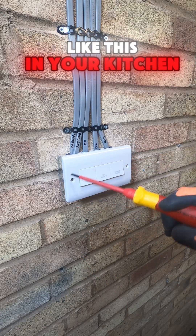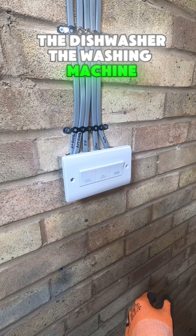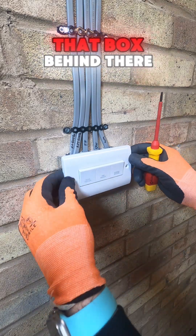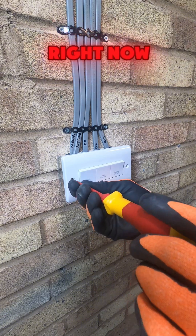Have you got something like this in your kitchen — one that controls the fridge freezer, the dishwasher, and the washing machine? You might wonder what is actually in that box behind there. Well, I'll show you right now.